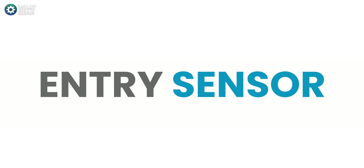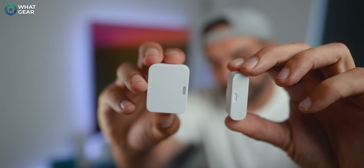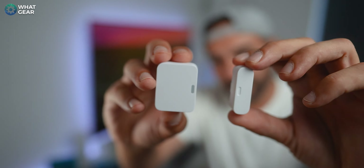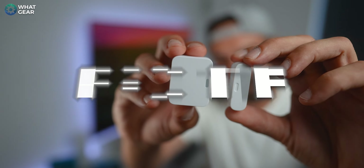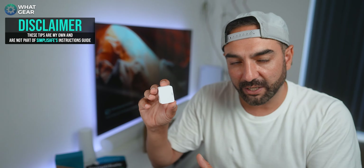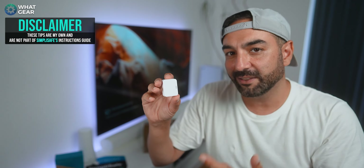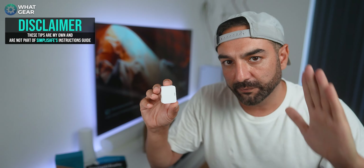The SimpliSafe entry sensor works by creating a magnetic field between its two parts. The maximum distance between them can be up to five centimeters, and if you break that magnetic field it will trigger the alarm. Pro tip: the larger part of the entry sensor houses the circuitry, the antenna, and the battery, so this part should remain on the frame of the window or door.